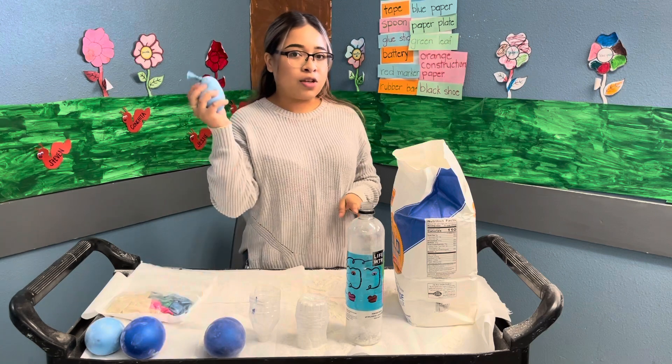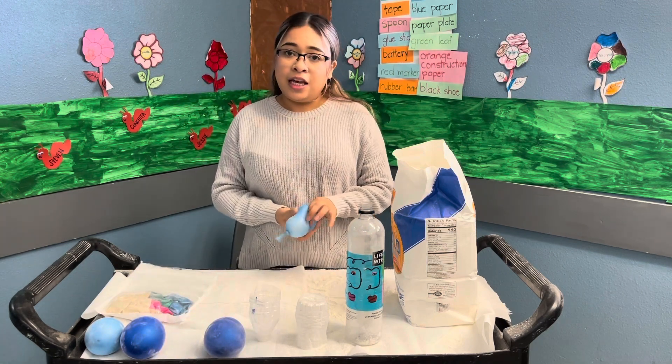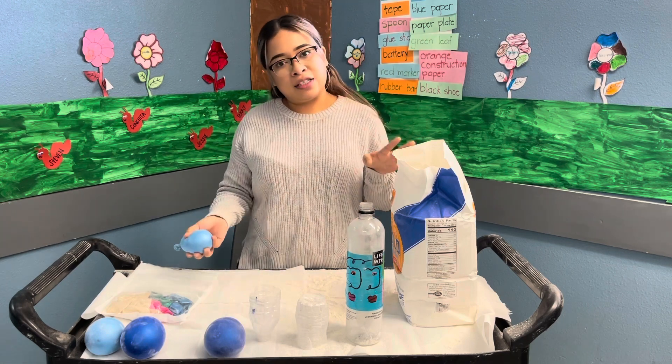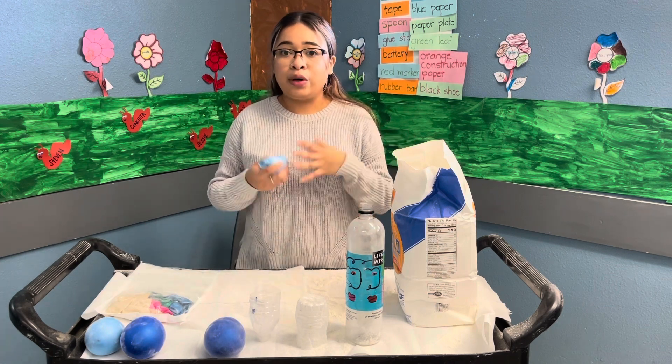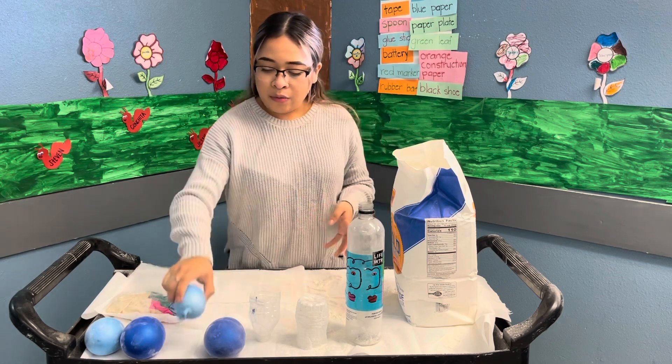We're gonna go ahead and do a little stress ball. Just as a disclaimer, guys, this is a little messy. So if you guys are going to be doing this, I suggest you do it outside of your house, or have a little setup where you will be able to clean up after and not have it everywhere.